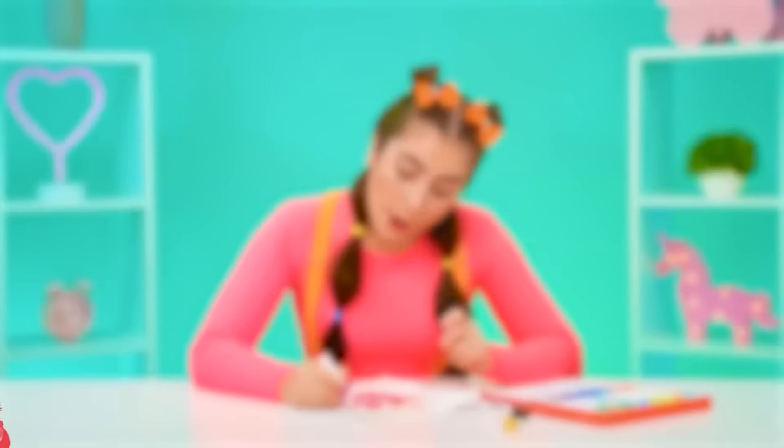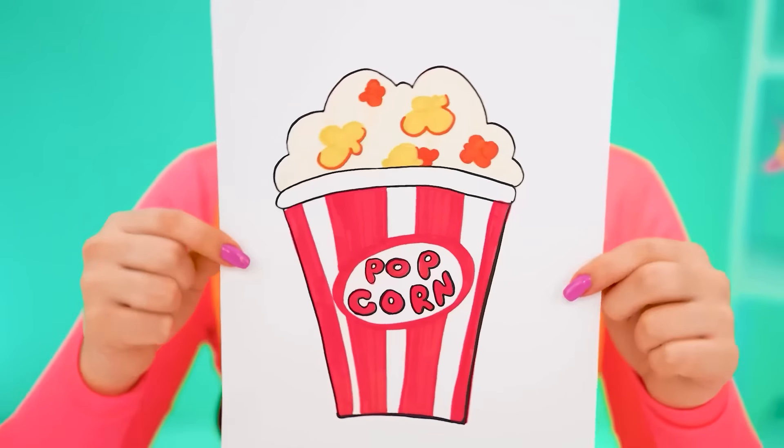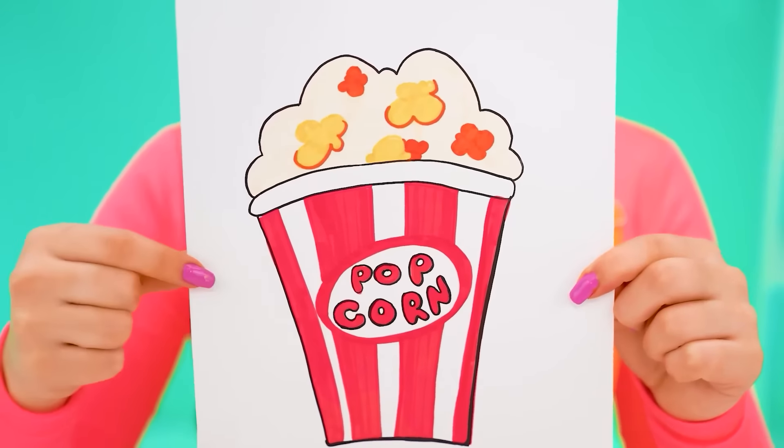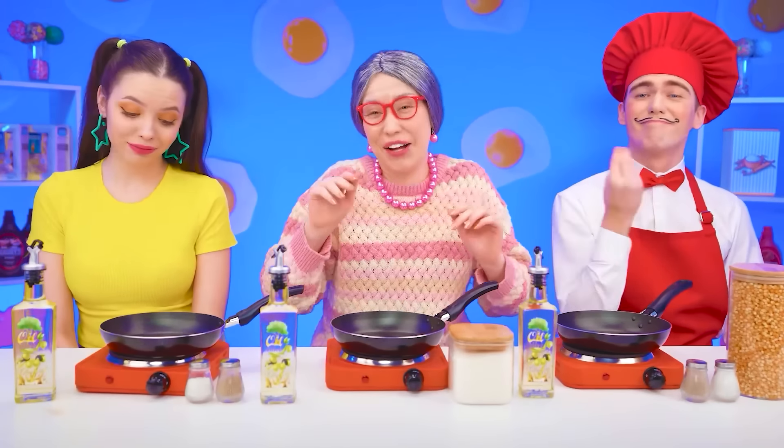Oh yeah, I knew my business. Well, and now I want popcorn, like in a movie theater. What's that? Popcorn? Oh well, I can do that. Here are the corns. Well, that's not it, Grandma — special grains are needed here. And I have them.